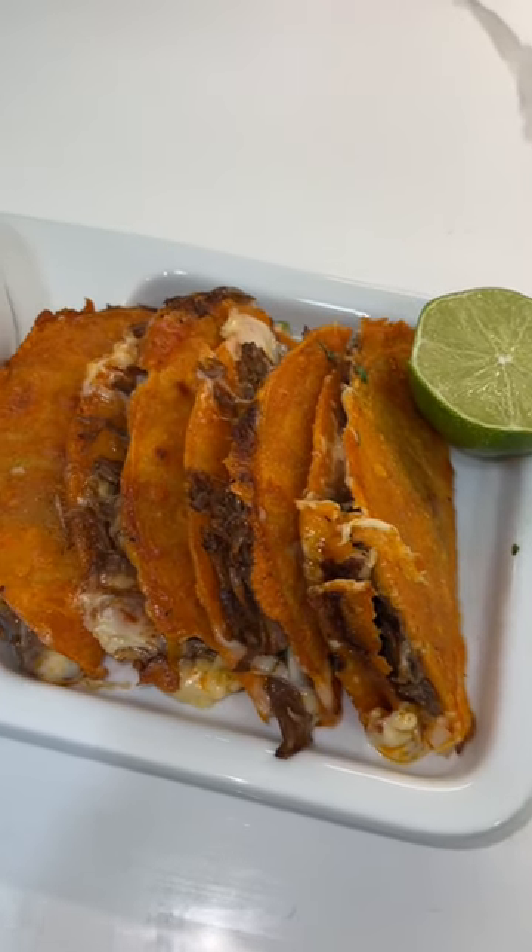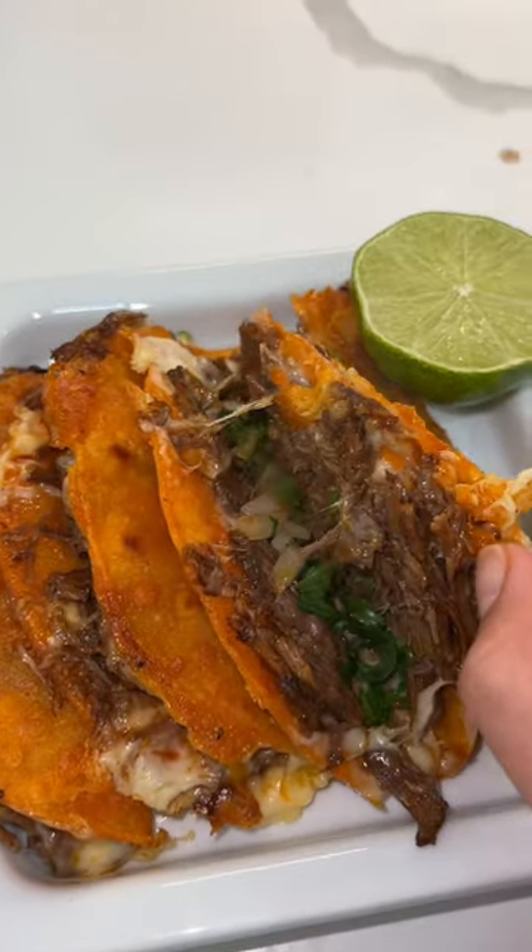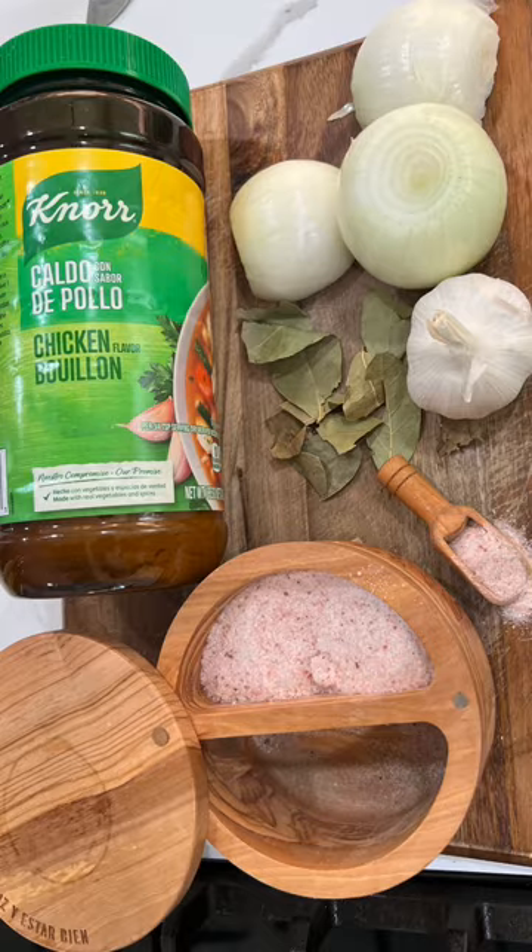Hi guys, welcome back to Nana Joe's Kitchen. Today we're going to be making some quesabirria tacos. I know I've shown you guys this recipe a lot, but some people want to see it again so we're going to post it. These are the ingredients that we're going to need — I'm going to list everything on the screen for you guys and also in the description.